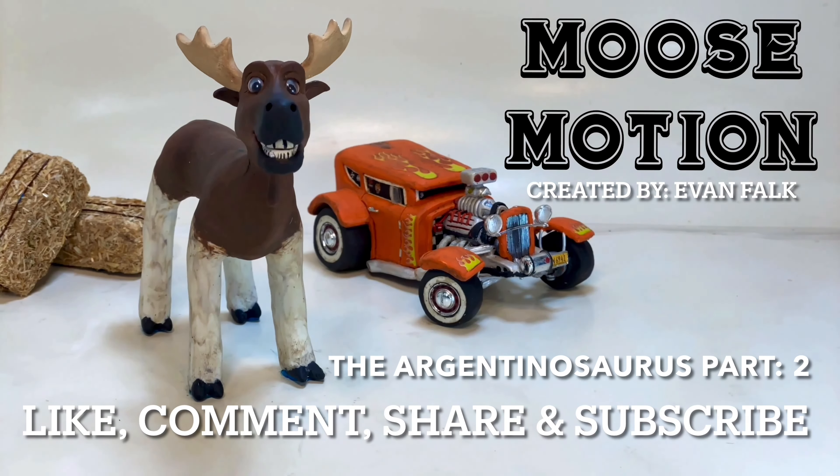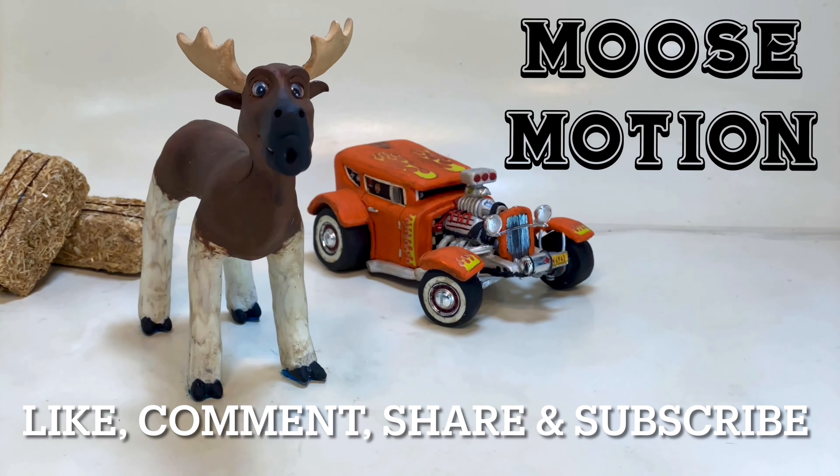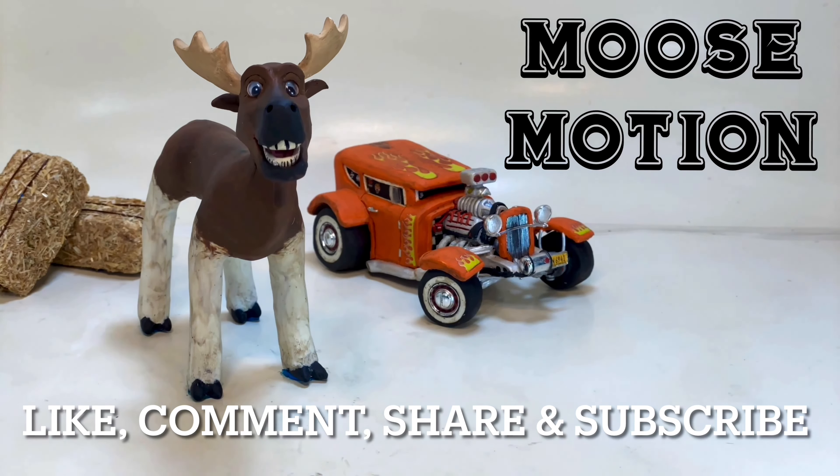Hello everyone, hope you're all doing well, and thank you for tuning in to Moose Motion. Be sure to like the video if you enjoyed the content, comment below what you think, share with your friends, and perhaps consider subscribing if you're new, and be sure you have your post notifications turned on so you don't miss any of the new content.